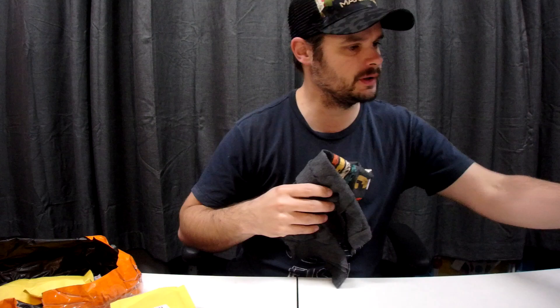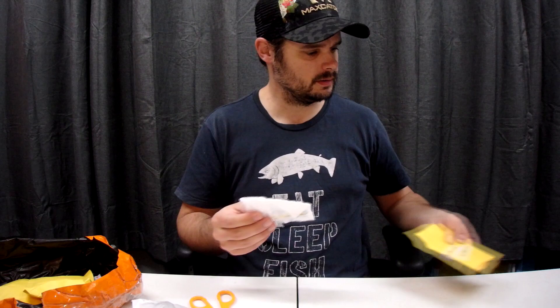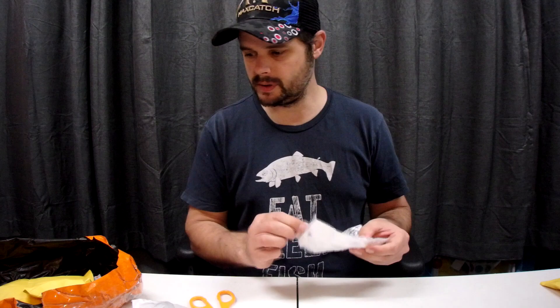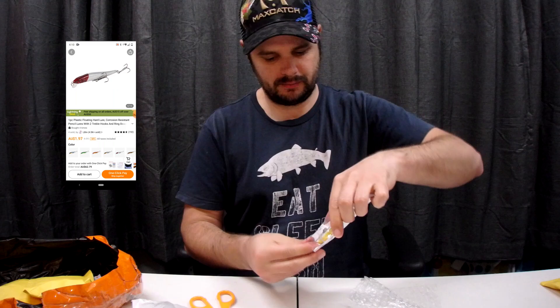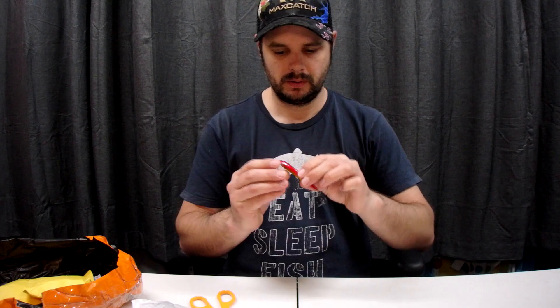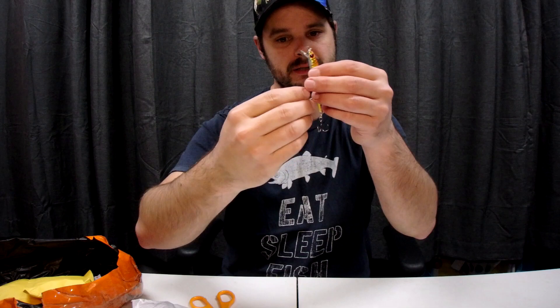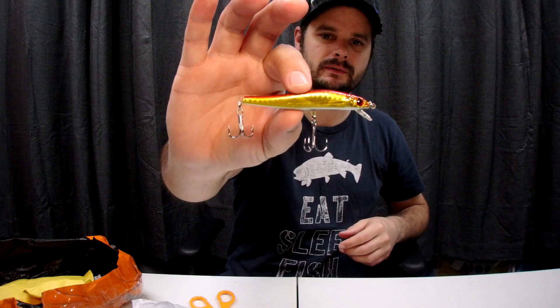Now let's get into these lures. I've got four of these — some 100mm crankbaits, minnow style. Let me grab one out for a closer look. Actually a lot better quality than I thought — it's got a rattle inside, nice little profile, a trout could definitely gobble that up. I'm actually surprised with the hooks; they're a little bit tacky but they might last a couple of fish.